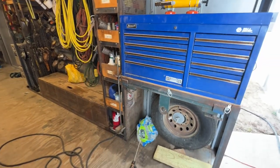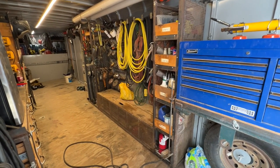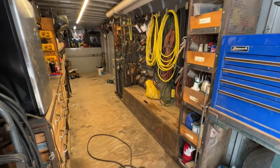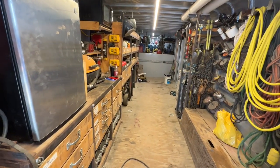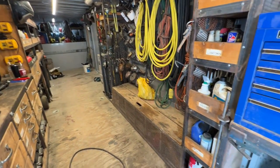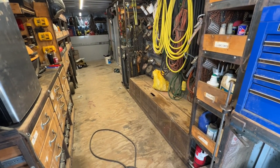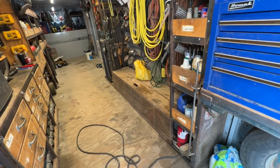Welcome back to the Tool Crib. Over the years I've had a lot of people ask me how I set up my trailer, so I thought I'd do a pretty in-depth video today while I'm in the process of getting it ready for another job. I've been cleaning it out, so I thought I'd go over how I set my trailer up, what my thought process was when I originally started, and then how I built around that.